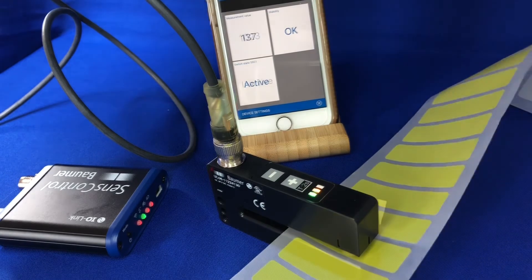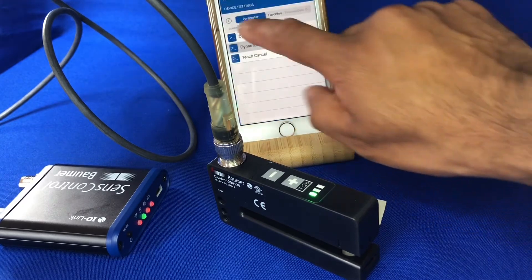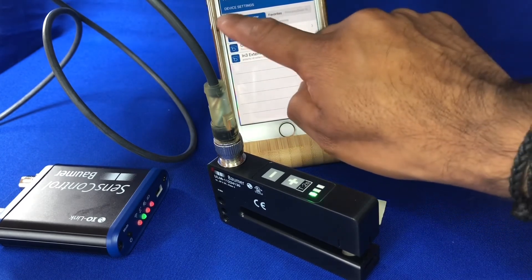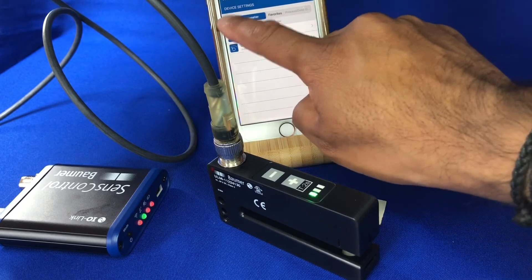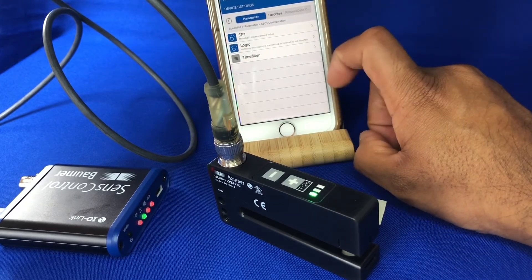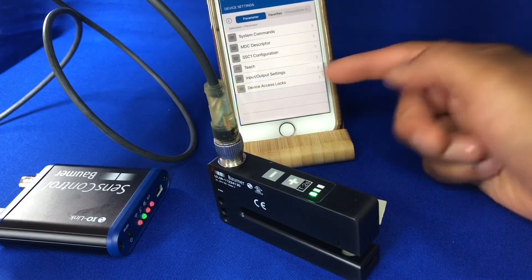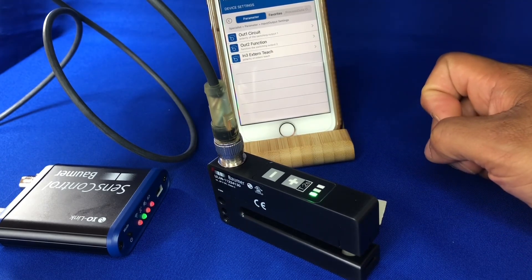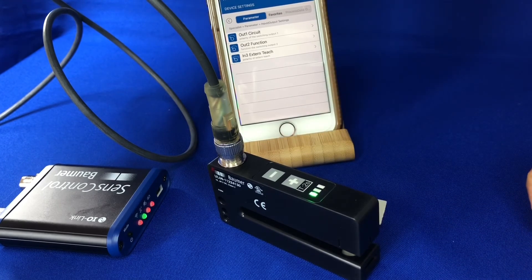Of course with the sensor being IO-Link compatible, you've got access to a lot of different settings — the teaching, input/output functions, adding timers, putting the upper and lower limits, and also how you want the output to react: normally open, normally closed, time filters, and all the other options you may want. You can configure what output one and output two do, and how you want the external teach to be performed. You can use it as a standard switched input/output or do it all via IO-Link.